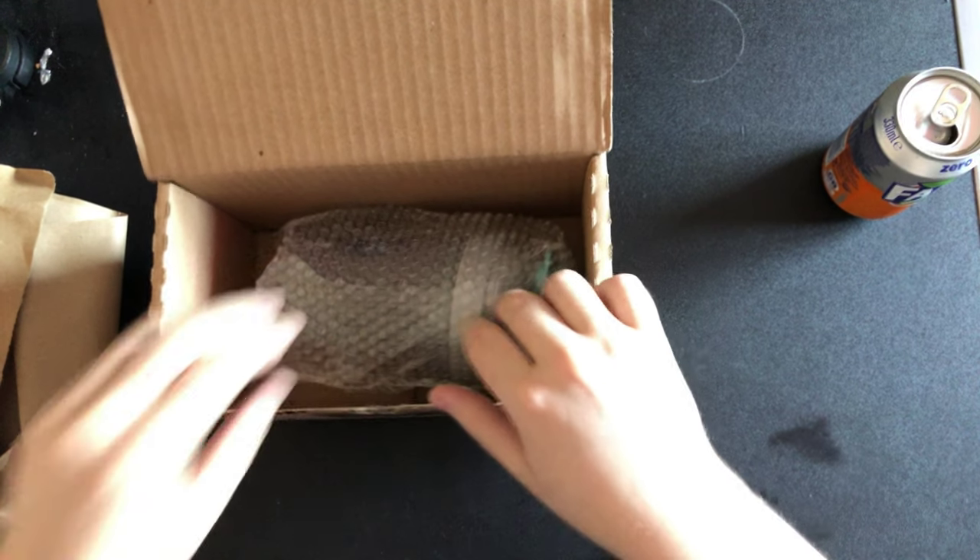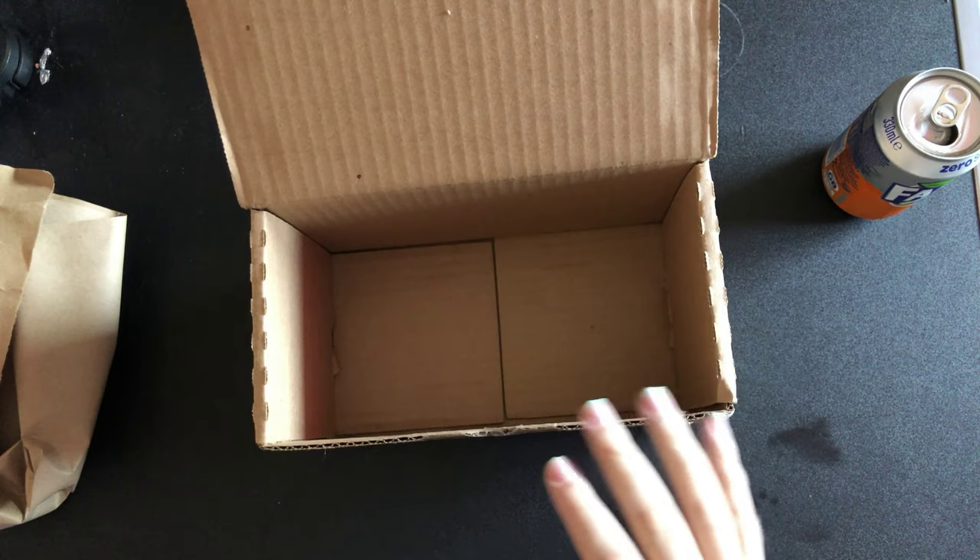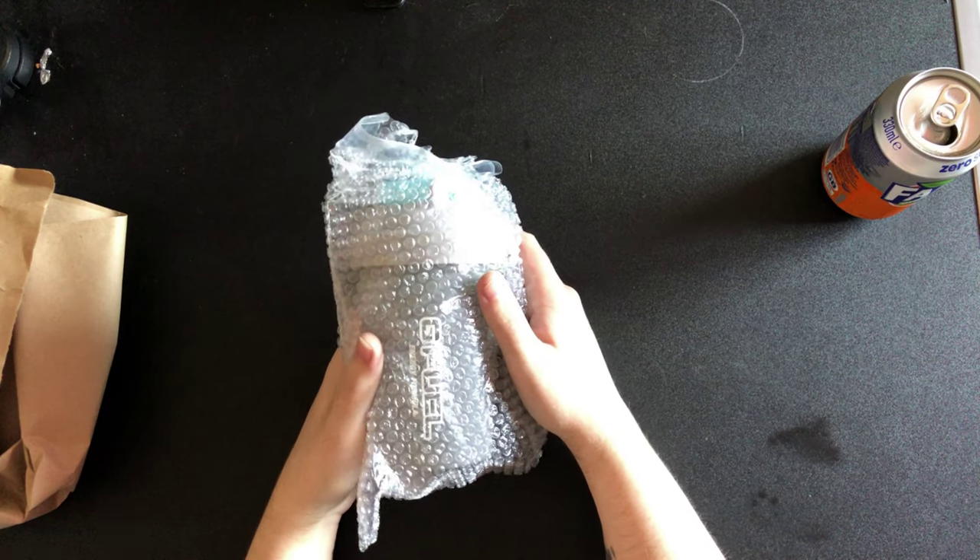I'll just wave my hand to make sure it's not laggy. Right, that's the box out of the way and this is the shaker cup, guys — sorry about the mess on the desk.